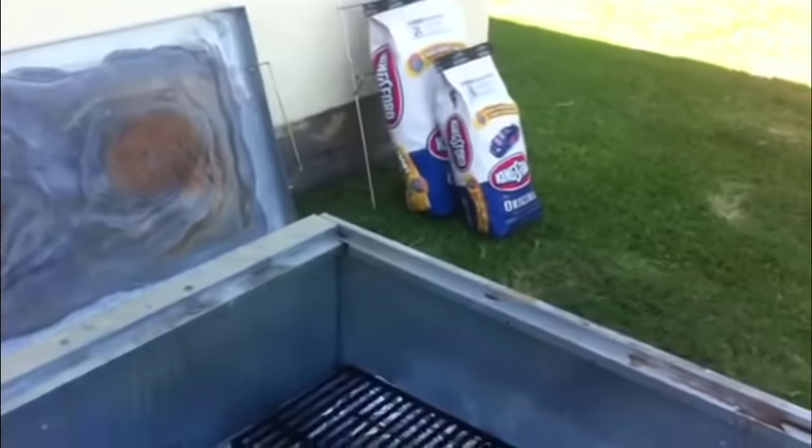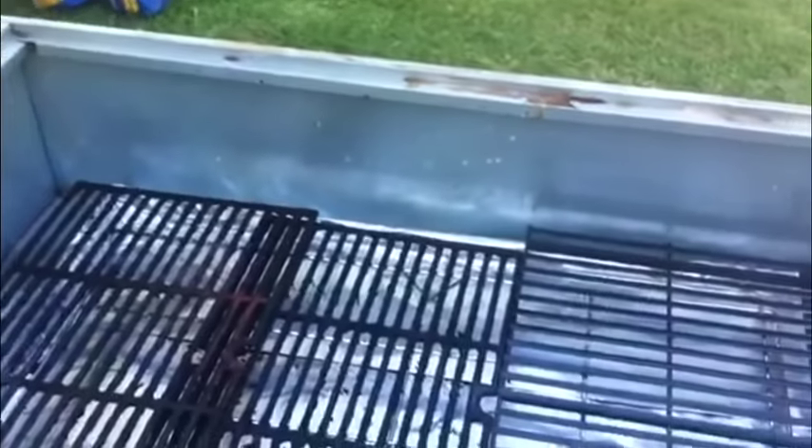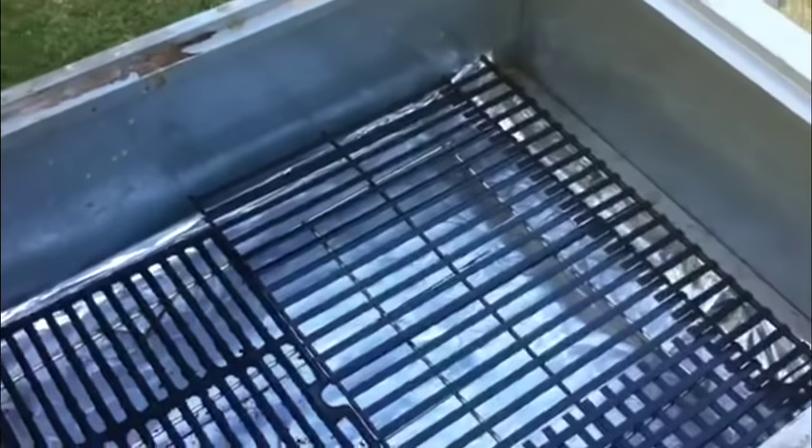For the Caja China, I'm actually going to be using barbecue racks to place the ribs and the chicken. I have also covered the bottom with foil so it captures the juices and it's easier to clean once we are done cooking.